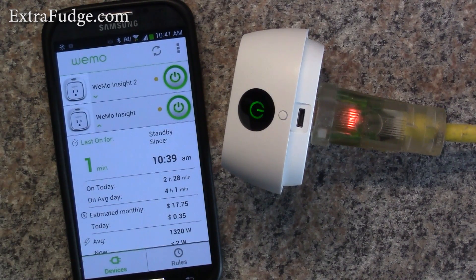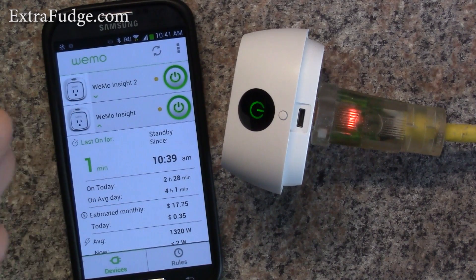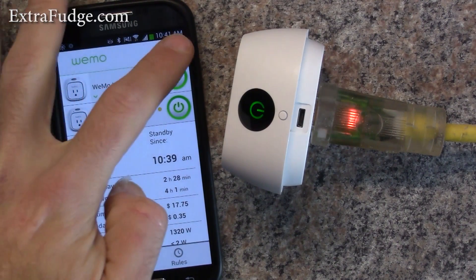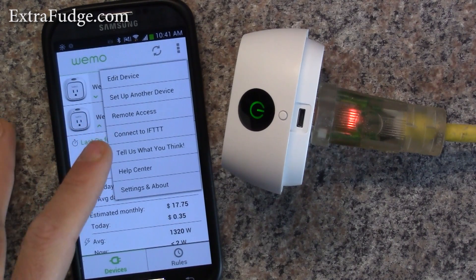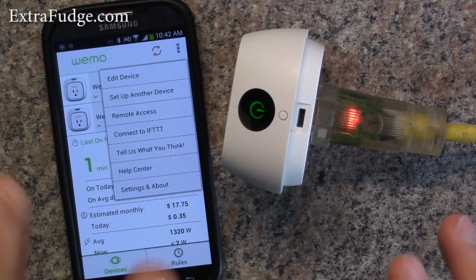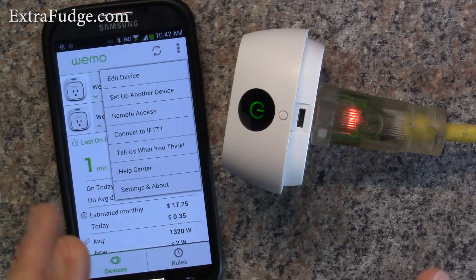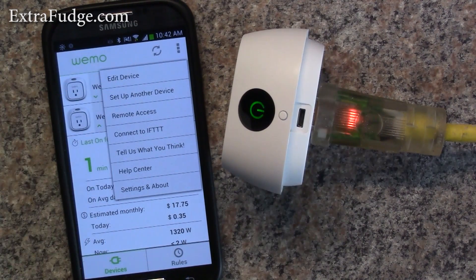The only thing preventing it from being astounding is the app — they need to work on it and make sure it works flawlessly. The other thing I wanted to mention is that you can connect these to IFTTT — 'If This Then That' — which is a third-party web interface where you can create recipes like: if it's raining today, turn this switch on, or if you receive a text, turn this device on. There are so many recipes you can set up — check it out, it's pretty cool.